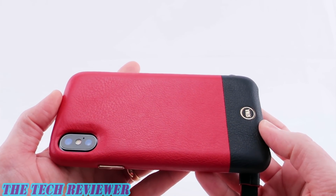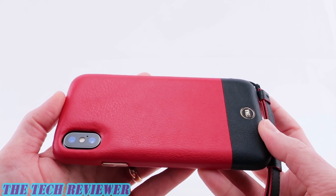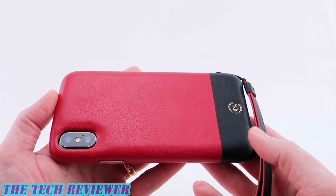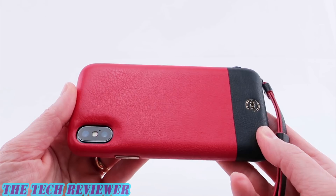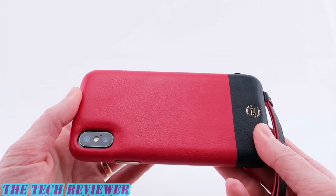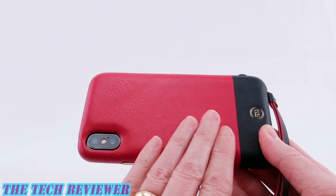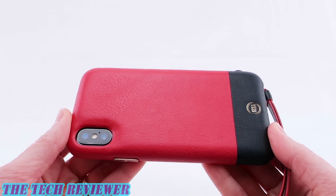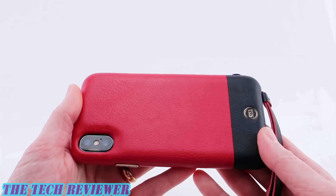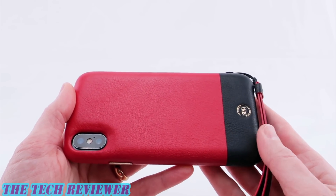This case does have Senna's drop-safe rating; however, they're not really clear on exactly how much drop protection that's going to give you. I would say it gives you probably a low amount of drop protection — I would not rely upon this to save your phone in the event of a drop. If you drop it and it doesn't break, then great, but this should not be considered in the same category as a military drop test standard protective case. This is just a nice amount of protection for a leather case, because most leather cases don't give you any drop protection at all.